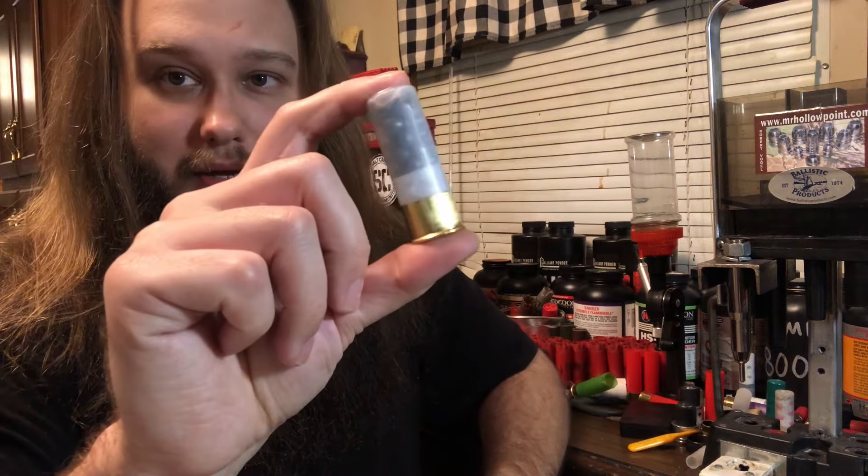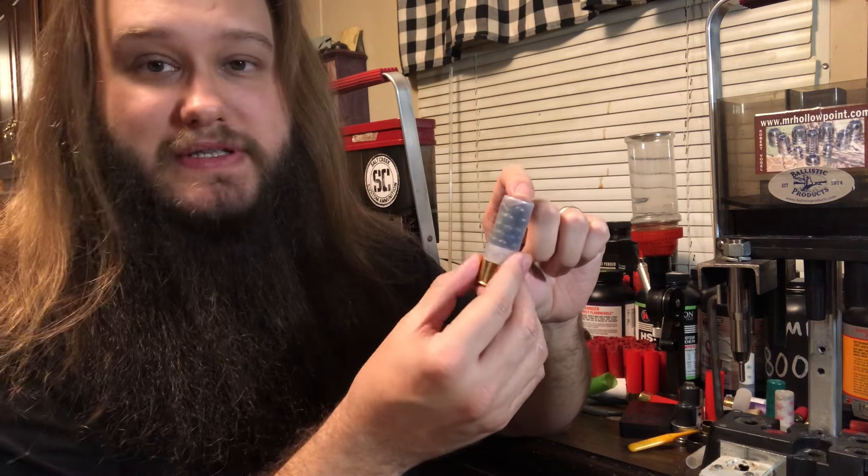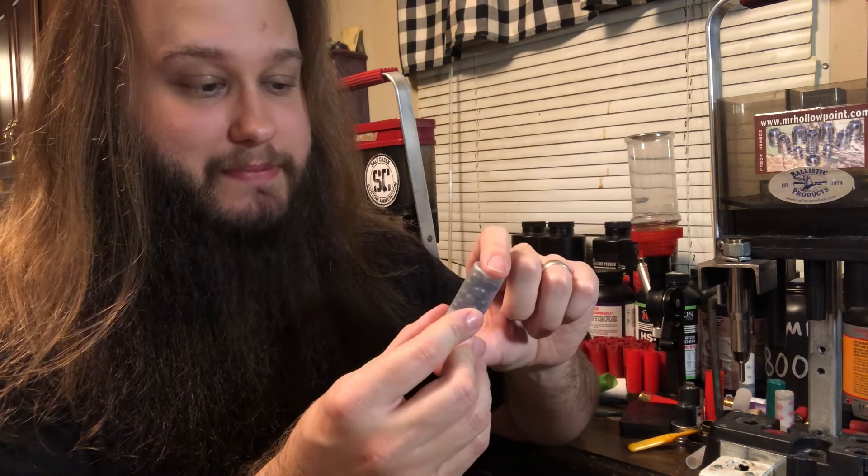This is going to be number four buck mixed with a double-ought. For double-ought, I'm using 32-cal today. I'm out of 33-cal and the 32-cal just fits in two ways a little bit better than this load — it's six pellets, by the way. It'll weigh a little bit less for a two and three quarter inch shell and it takes up a little bit less stack height, which allows us to get a nice fold crimp. It's 21 pellets of 24-cal number four buck, stacked by rows of seven — three rows of seven — and then six pellets of 32-cal stacked by threes.